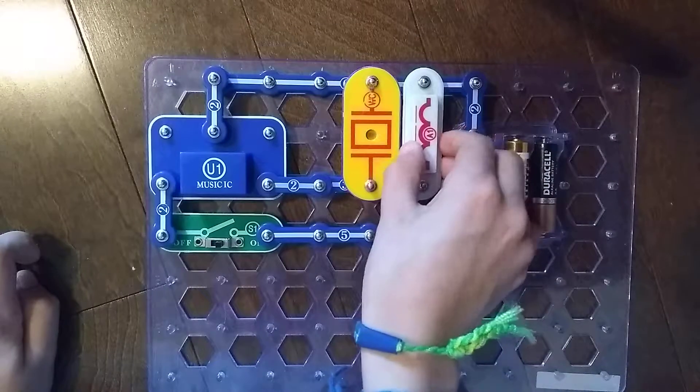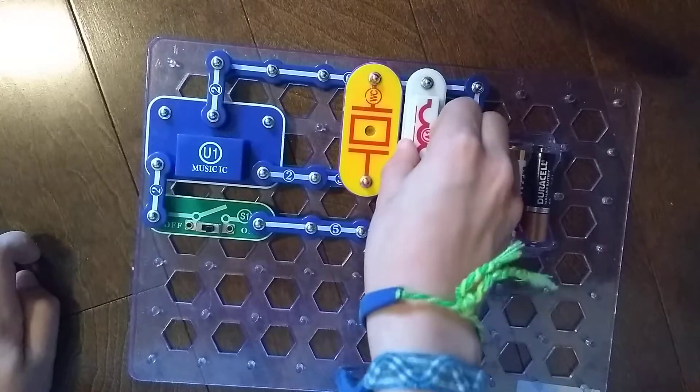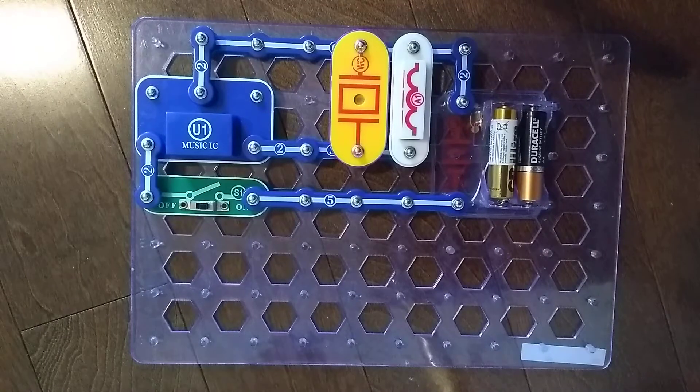But as I remove it, nothing happens. And that's what our circuit's supposed to do. And that is it for the antenna coil A1. I'll see you next time for another Snap Circuits Parts video. Goodbye.